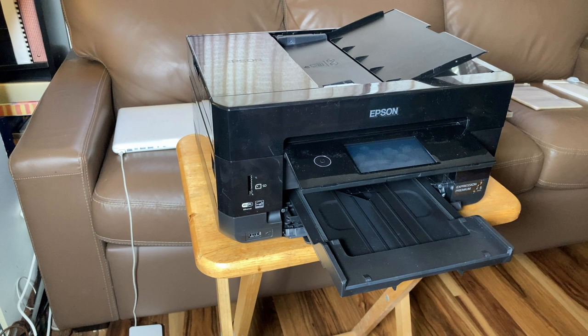You're going to need a printer that can print directly on CDs. This Epson XP7100 can print on CDs — it has great print quality. I just bought it in December 2022 and it was only around 200 bucks.